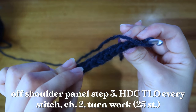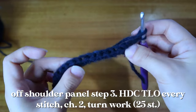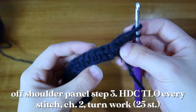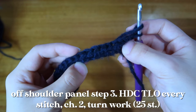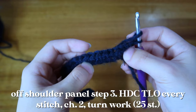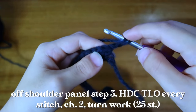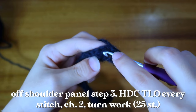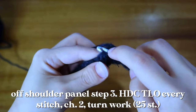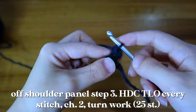The left side of that V is what we'd normally call the back loop and the right side is the front loop. Once we turn it to the side, the left side is still the front loop but the right side is what we refer to as the third loop. Take your crochet hook, find that third loop, put your hook underneath it, pull through, and finish that half double crochet.